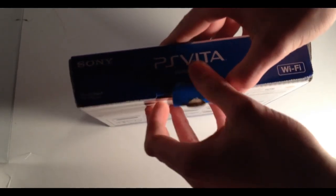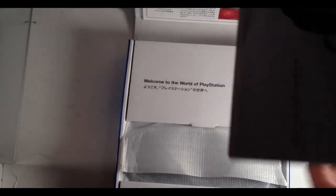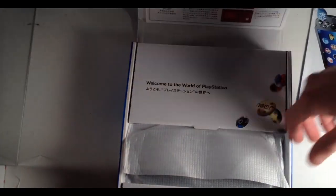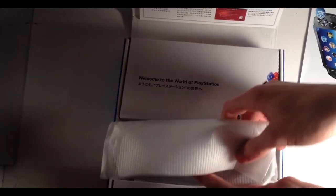So here we have the box, and this is the WiFi only version I believe. Similar to an iPad, they have a 3G model too. As you can see, we have this handbook — it goes right here. And all the instructions are not in English, because obviously it's not out here yet. It'll be out somewhere in February — February 22nd.